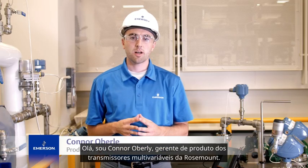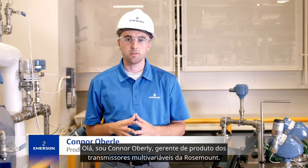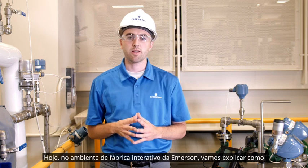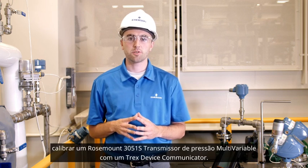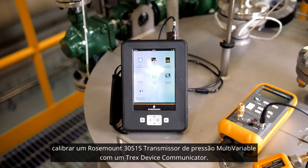Hi, I'm Conor Oberle, product manager for Rosemount's multivariable transmitters, and today in Emerson's interactive plant environment, we're going to explain how to calibrate a Rosemount 3051S multivariable pressure transmitter using a Trex device communicator.